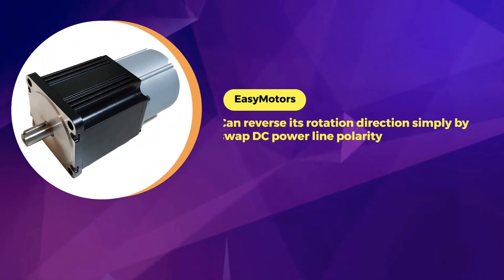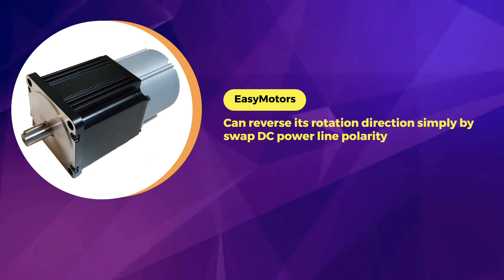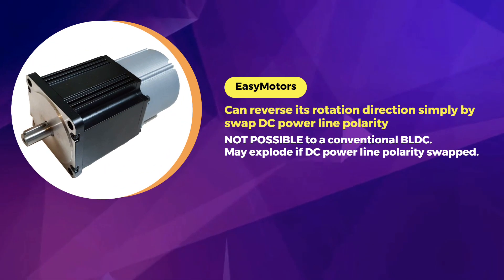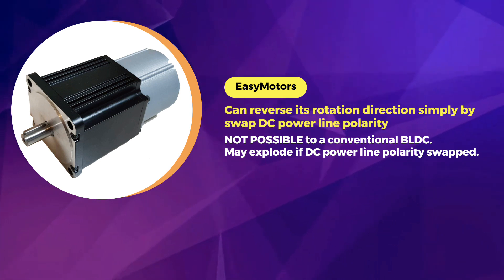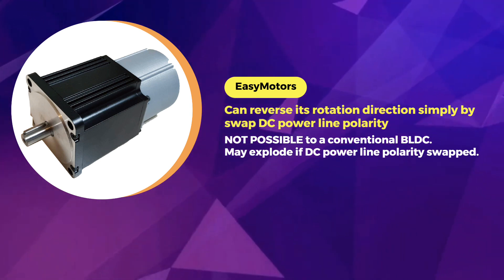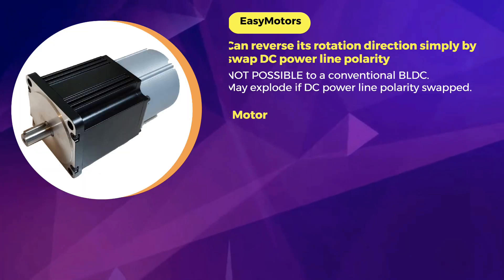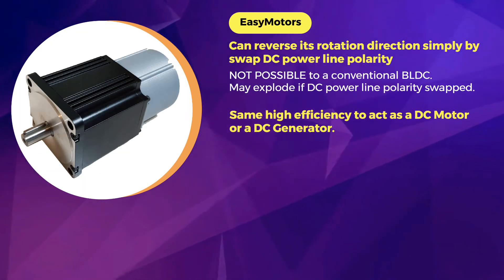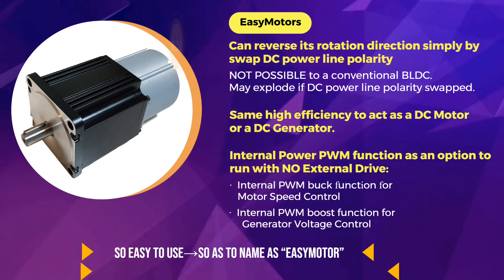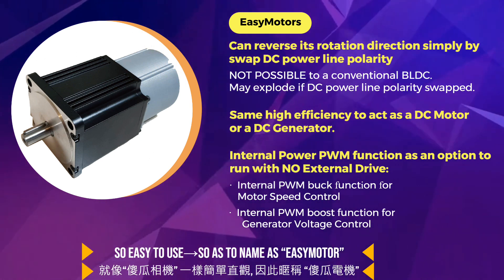EasyMotor can reverse its rotational direction simply by swapping DC power line polarity. This is not possible with a conventional brushed DC motor, as it may explode if the polarity is swapped. EasyMotor performs with the same high efficiency whether acting as a DC motor or a DC generator — it is so easy to use that it is named EasyMotor.